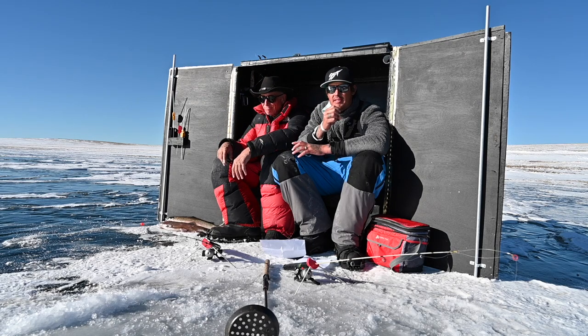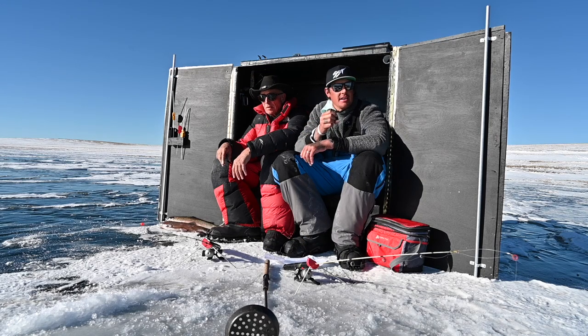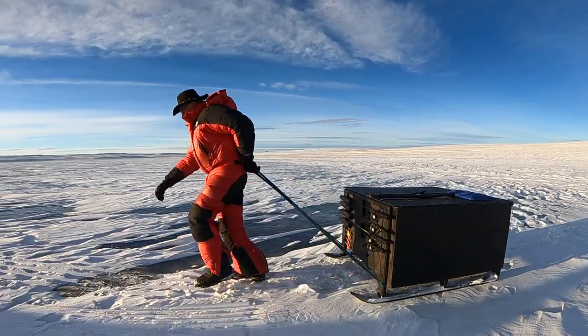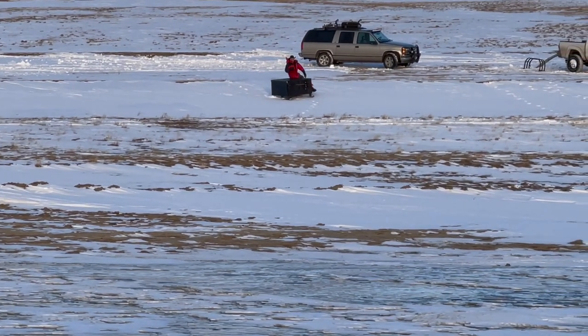This thing blocks the wind perfectly. It heats up from being black. He's got the skis, it slides like a dream, and it's very lightweight. This is an awesome rig that Mr. Mark's been creating for close to 40 years.